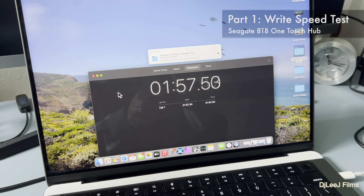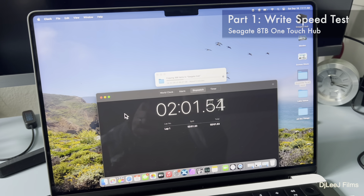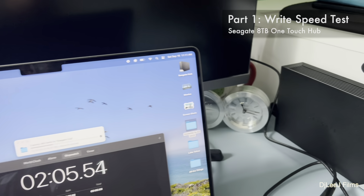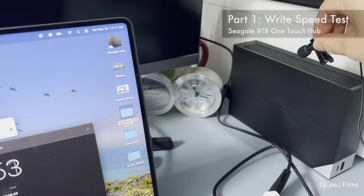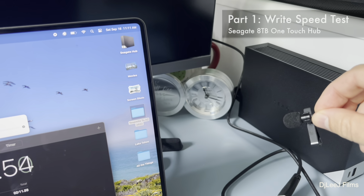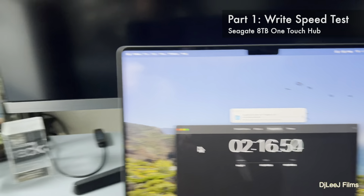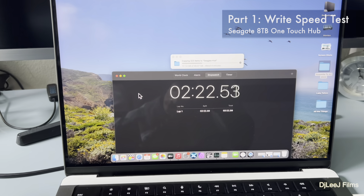While this is still copying, I'm going to move the lapel mic over to the hub just so I can hear how loud this drive is while it's copying. It's actually really quiet — in fact, I can still hear traffic from outside louder than this drive, so it is a very quiet drive even while it's speeding through the copy.